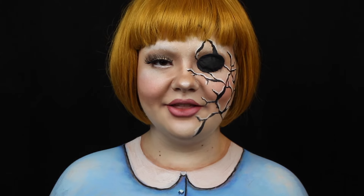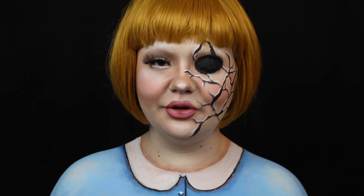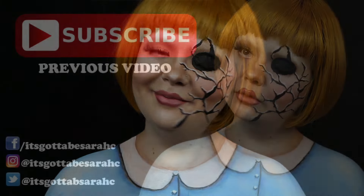Thank you so much for watching another day of It's Gotta Be Halloween. I can't believe we're almost already a week into this, and you guys have just been so supportive of all the looks. I really hope you guys try some of them out. I hope you have a great rest of your day and I'll see you tomorrow. Bye guys.